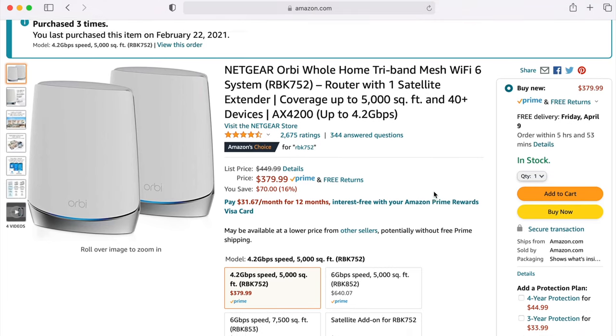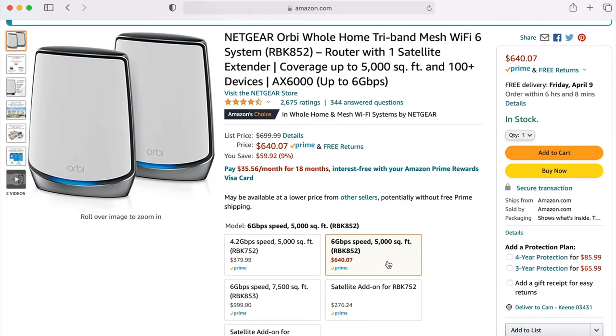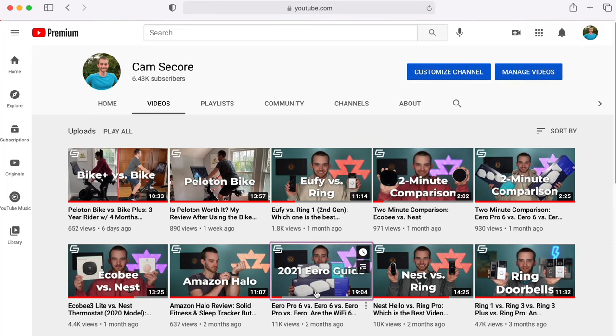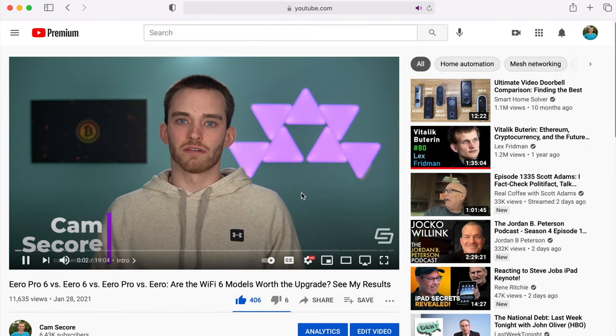Eero Pro 6 and Orbi 752 are great systems, but they're not great for gigabit because you'll max out around 600 megabits per second wirelessly. If achieving max speeds on your gigabit internet is important, check out the Orbi 852 for $650 — it should reach a maximum throughput of around 850 megabits per second on a Wi-Fi 6 capable phone. For other Eero options, the Eero Pro 6 is the best they have, but if you're not paying for gigabit speeds, the Eero 6 is a great way to save money — in my tests I averaged around 350 megabits per second with it.